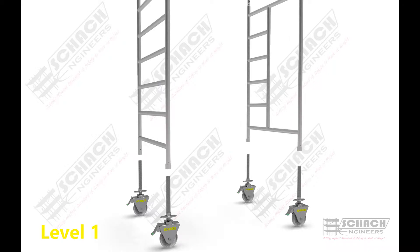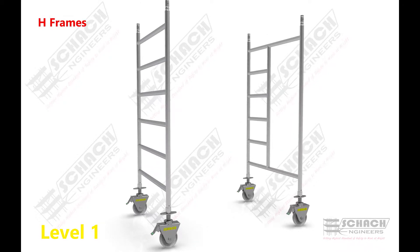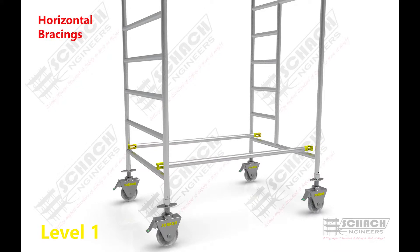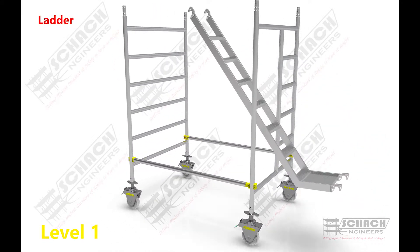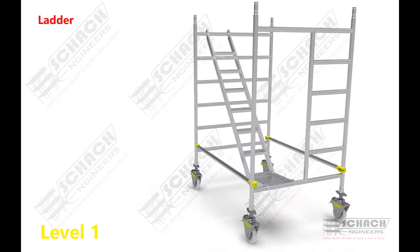At first, insert the total locking casters in entry type and normal H-frame. Then the horizontal bracings are attached to both the H-frames so as to make sure the connection between the two frames. The ladder assembly is then placed between the lower rung of the entry H-frame and the topmost rung of another H-frame.